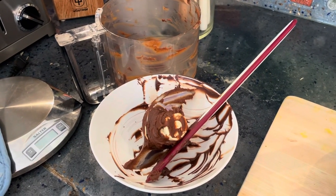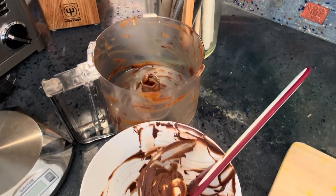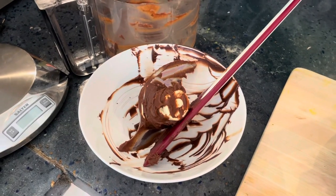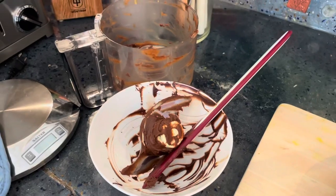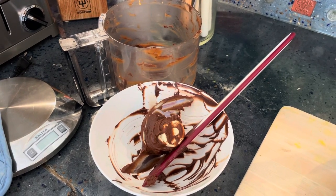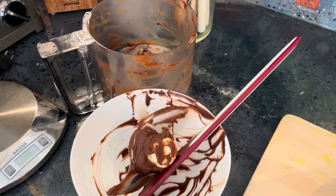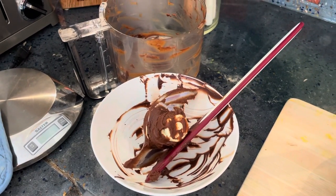Not only did Riley get to lick the peanut butter spoon and have some sweet potato skins, his mama is going to get to lick some of this chocolate peanut butter goodness. I put it all in a pile because I am clean fasting right now, which means I'm only having water or coffee. But when I'm ready to break my fast, I'm going to have a little taste test of that Snickers pie filling.